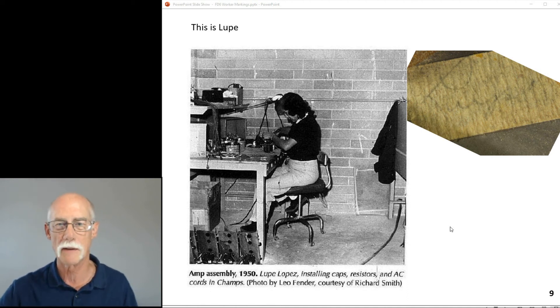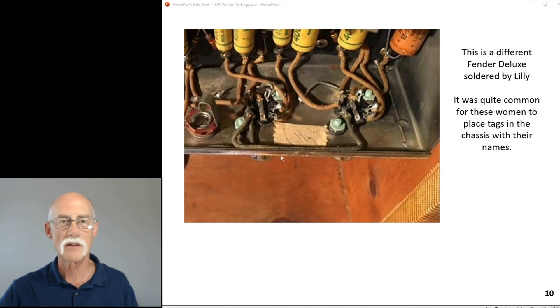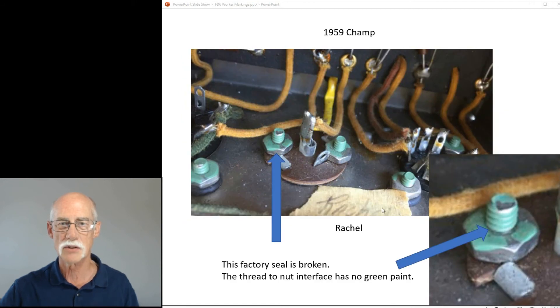This is Lily — another Fender Deluxe — Lily put this one together. Here's that green paint intact. This one is out of a Champ, so it's not just the Deluxe amps — the 1959 Champ has Rachel in there as well.